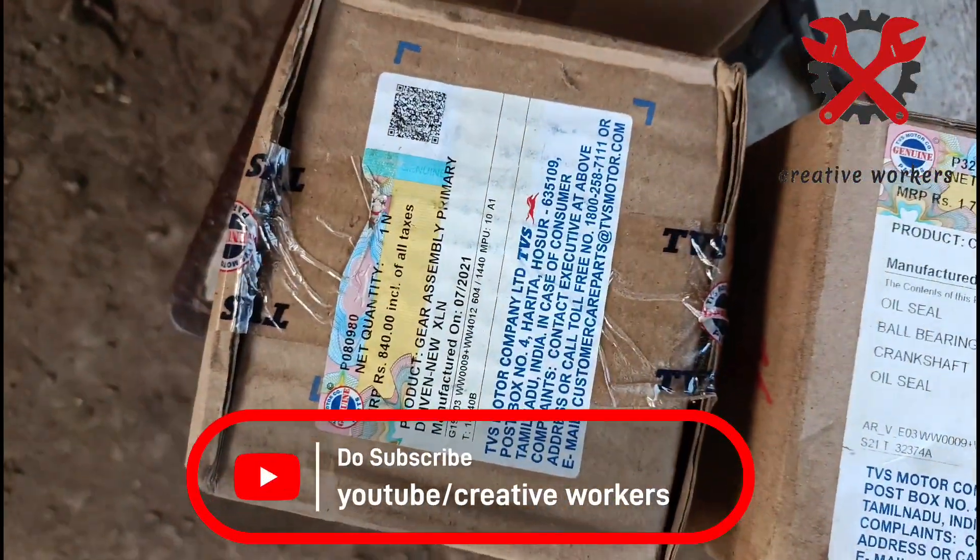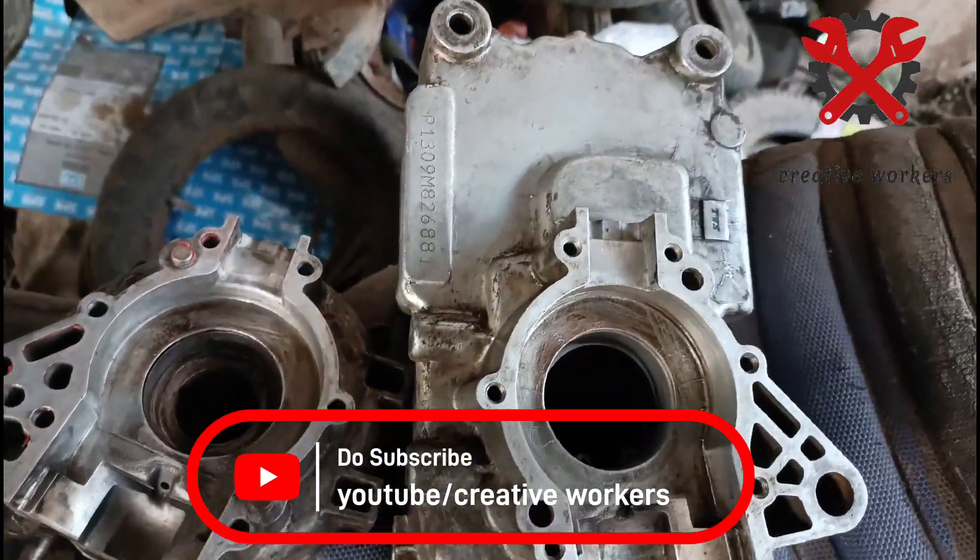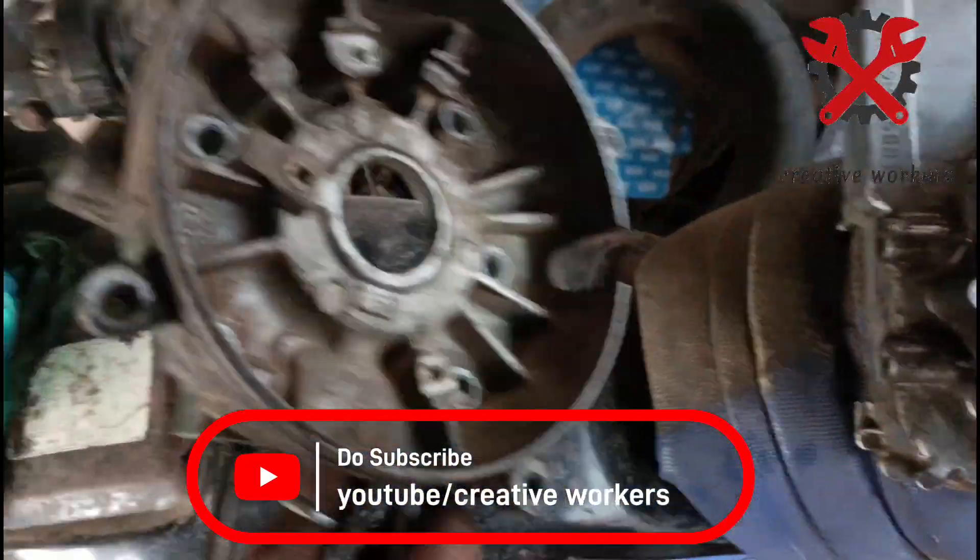Hello friends, welcome to Create Workers. In this video, we are going to fix the TVS Excel Super Heavy Duty. We are going to fix the whole item.